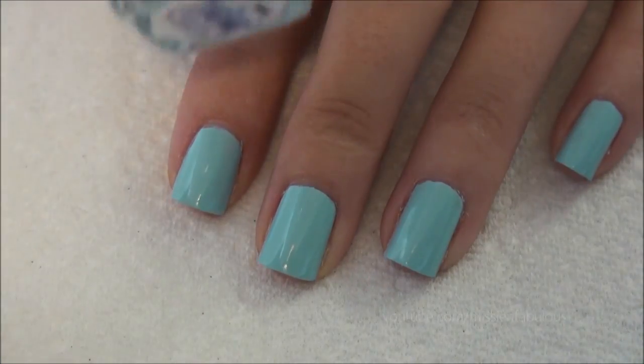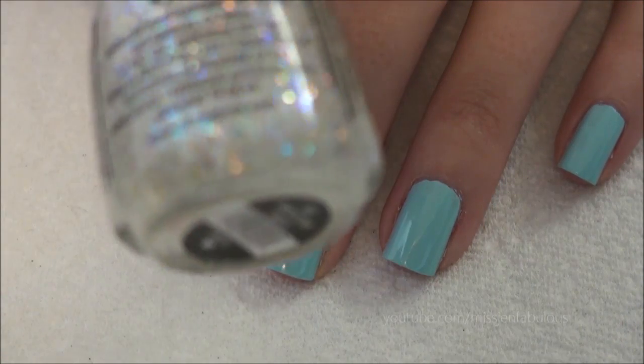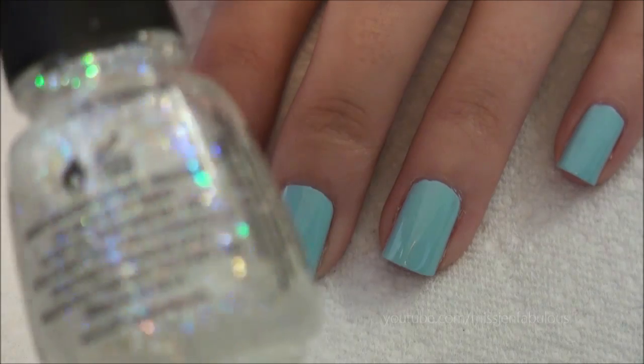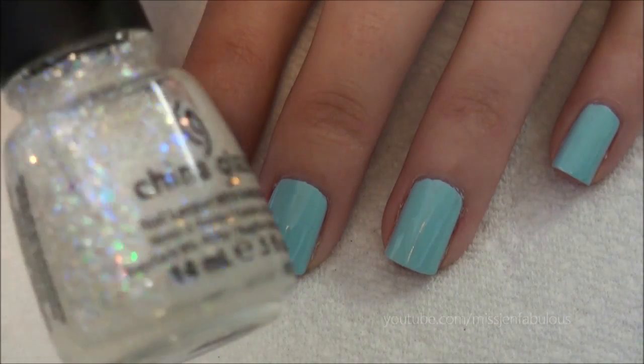This is Essie's Mint Candy Apple. Then on top of that you're going to add just a clear iridescent glitter so you can still see the color underneath it. And this is Snow Glow by China Glaze.